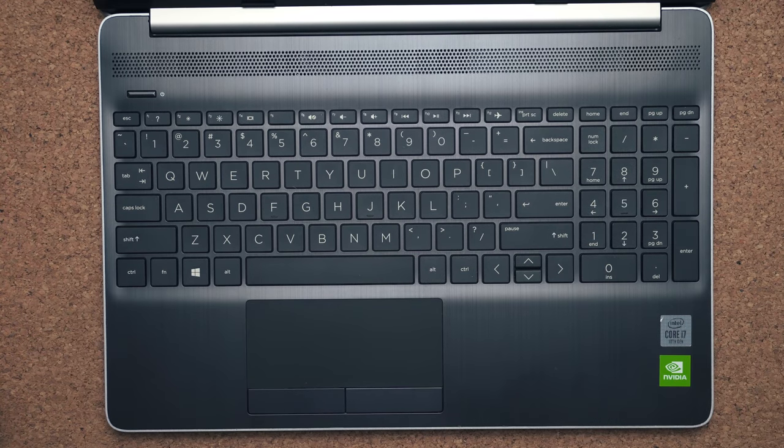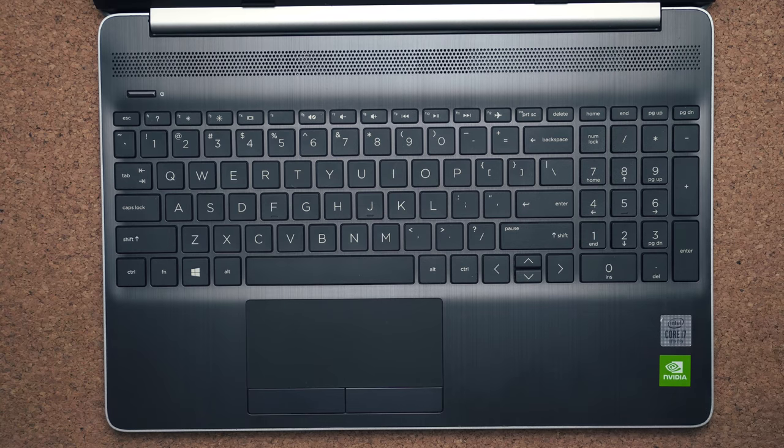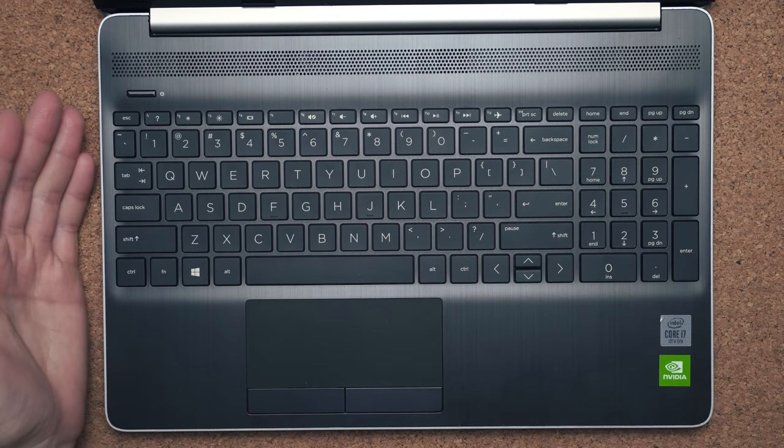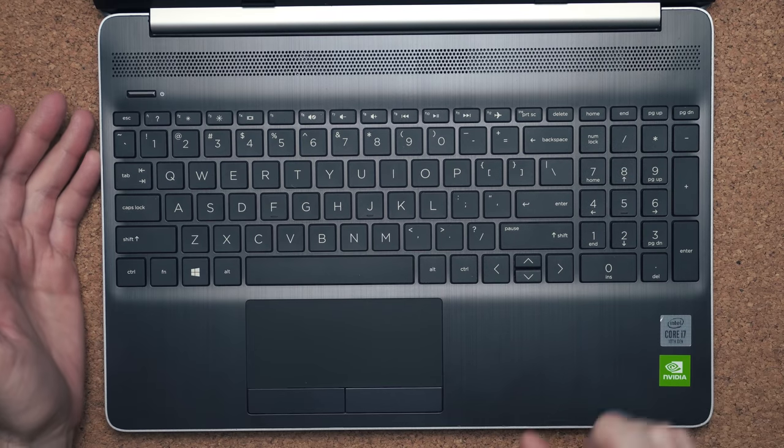The keyboard has very soft keys, which I'm not a fan of, but the spacing between keys is good and it's comfortable to type on. There's also a numpad if you need a full-size keyboard to crunch numbers. Unfortunately there's no backlighting — that's another area they had to cut back on to reduce cost.